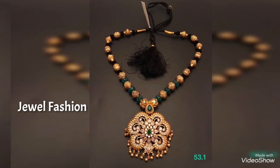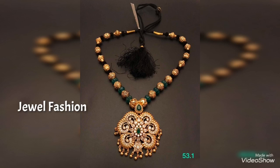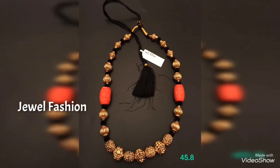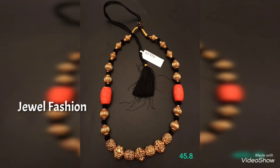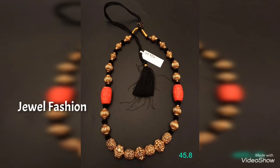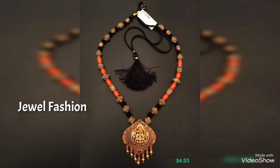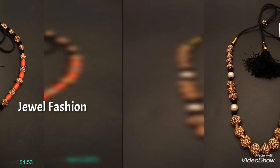We thoroughly loved this collection and that is why we are presenting this to all of you. This is such a versatile piece and so much in latest style — it looks pretty beautiful when you wear it and style it with any kind of South Indian saree. Sarees majorly will look very good with this style of necklace, friends.